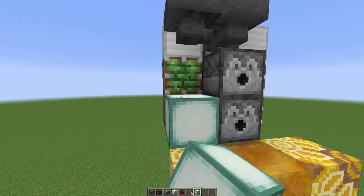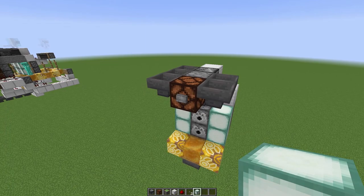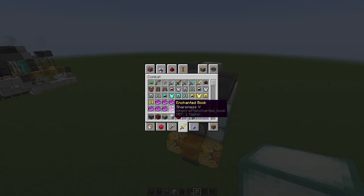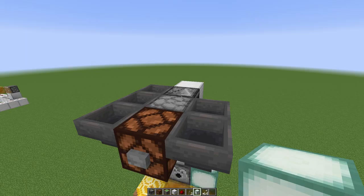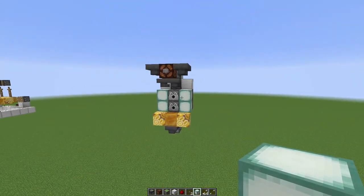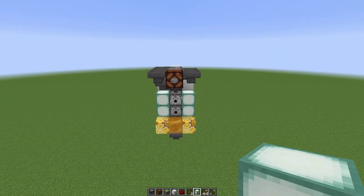These blocks can be any block you like — I go with sea lanterns as a lighting block. When you press the button it should extend those pistons and retract them. We should also have arrows in here, and an arrow should fire just like so. Double check that everything's working properly and we'll move on.